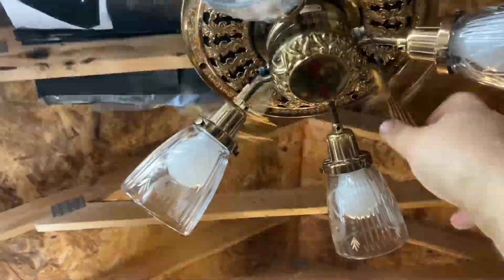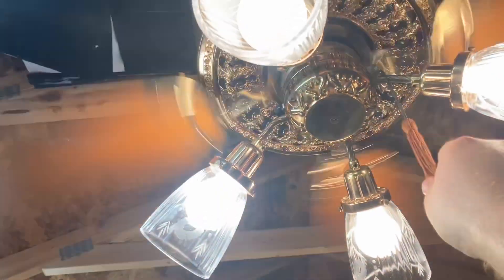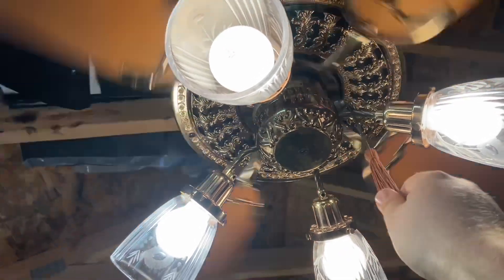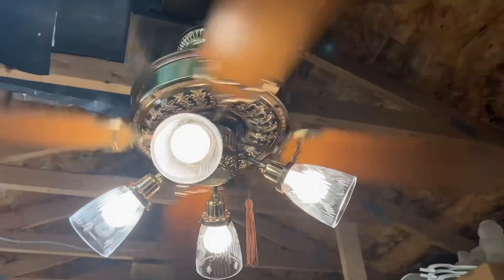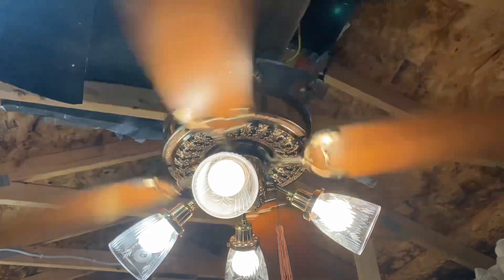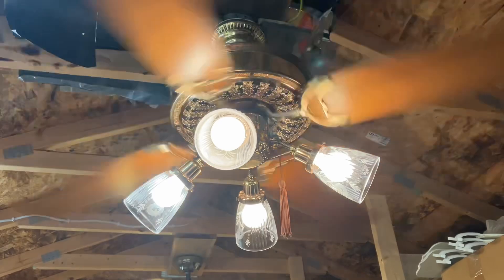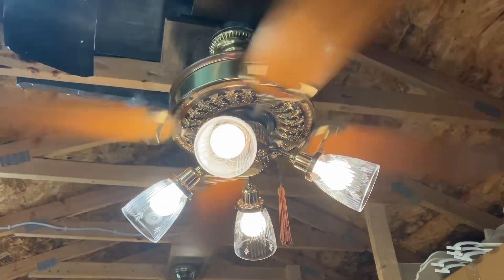Here's the light — yeah, it's just the light. It's been a little bit since I've dealt with the Slumber Quiet pull chain configurations. It's a good air mover.